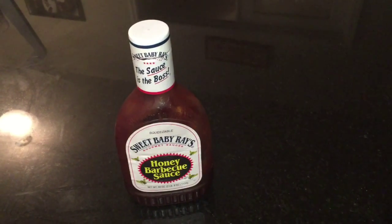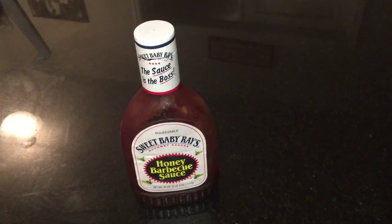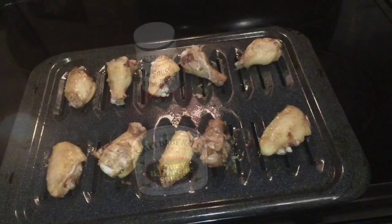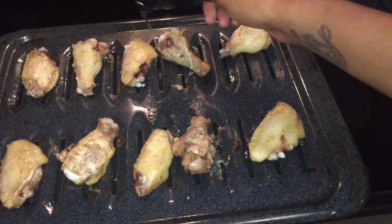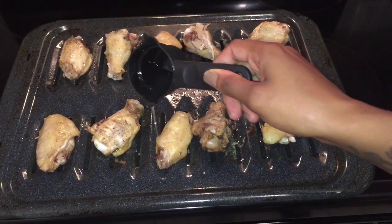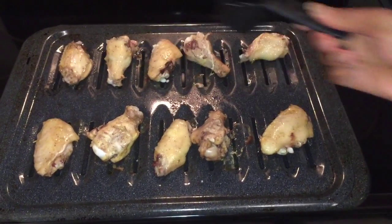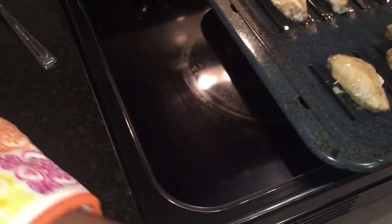For my daughter or anyone who can't have hot sauce and all those ingredients, I just keep some barbecue sauce on the side. After 20 minutes, flip your meat and drizzle the coconut oil on the opposite side, then let that cook for another 20 minutes.